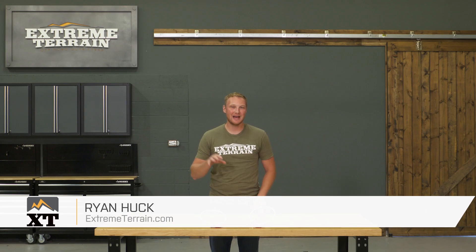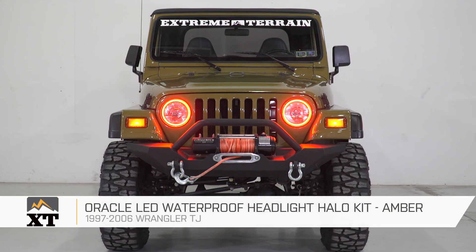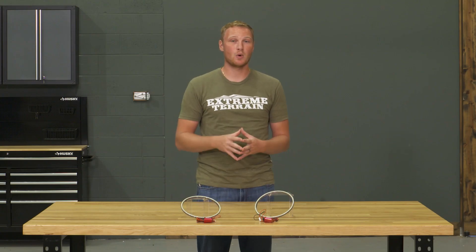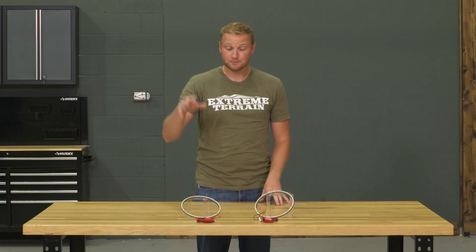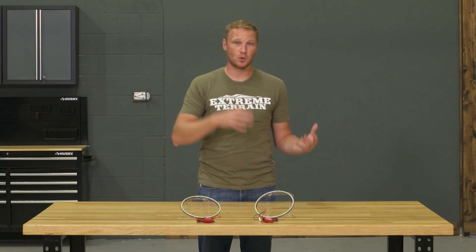This Oracle LED Waterproof Headlight Halo Kit in amber is for those of you that have a 1997 to 2006 TJ that are looking to add some accent lighting onto the front of your Jeep. This kit is going to be a little bit different from some of the other halo kits that you can buy on the market. A lot of the other ones will require you to have a headlight housing that you can bake open, put the halo on the inside of it, and then reseal everything. But because this is a waterproof kit, it's designed to stick right on the outside of your headlight. So whether you have a factory style sealed beam headlight or you have an H4 aftermarket headlight kit, you can use this setup.